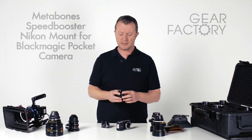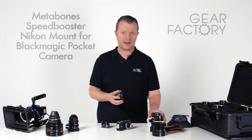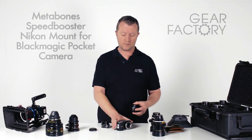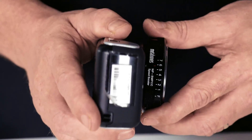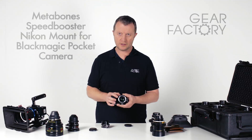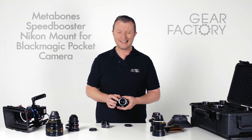The Metabones speed booster does three things. Obviously, it physically allows the Nikon lenses to connect on the front and then connect onto the camera. But the other thing it has is some glass, and this glass does some very good things to the optics that you attach in front of it.